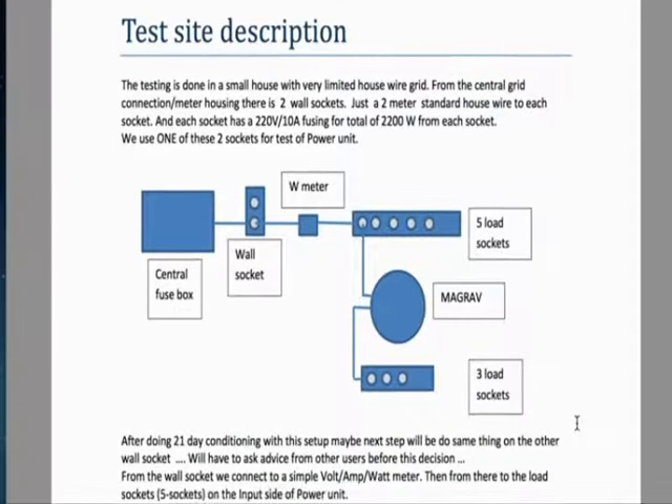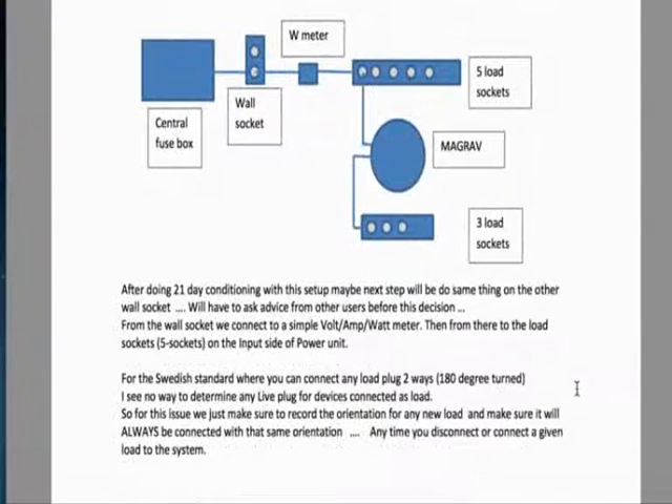It shows the setup there. After doing a 21-day conditioning with this setup, maybe the next step will be to do the same thing on the other wall socket — advice from other users is needed before this decision. From the wall socket, we connect to a simple volt-amp-watt meter, then from there to the load sockets — five sockets on the input side of the power unit.